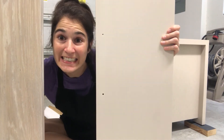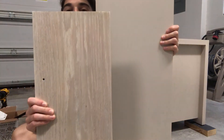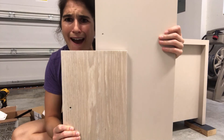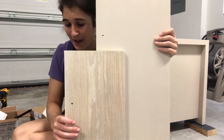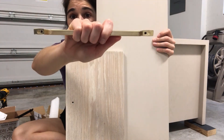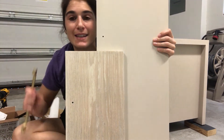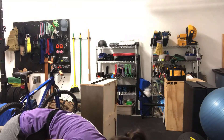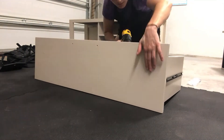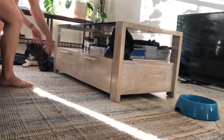We've reached the finish line! All we have left is to put on the drawer handles, stick the drawers back in, and get these back in the house. Here is the finished wood for the coffee table and here is the finished wood for the TV stand — look at that combo! I've ordered drawer pulls off Etsy — make sure you measure from hole to hole when you order them.